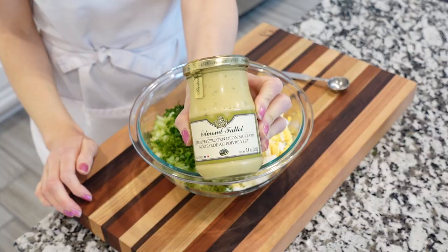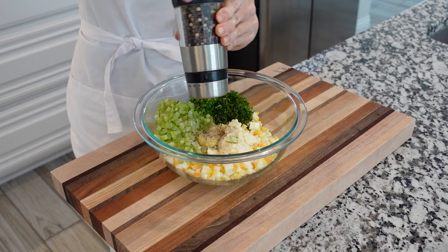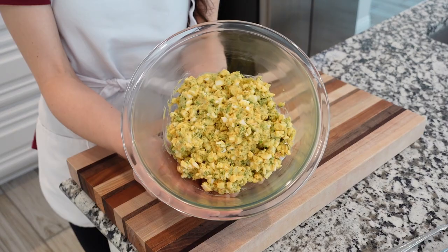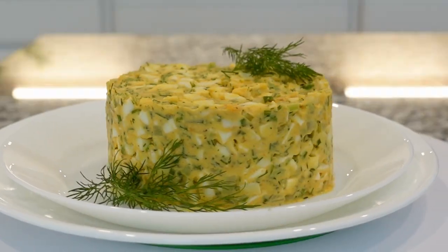Now we'll add some avocado mayo — but you can use regular mayo — some mustard, plenty of salt and black pepper, some garlic powder, sweet paprika, and vanilla pepper. Mix everything together, transfer to a serving plate, and enjoy!